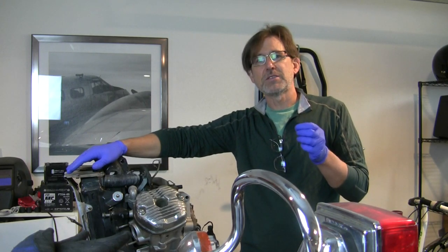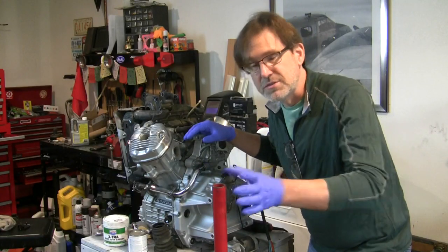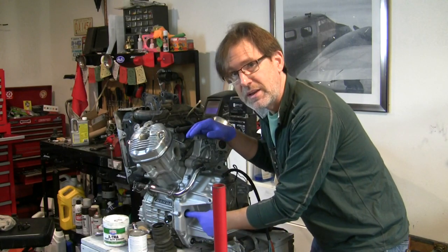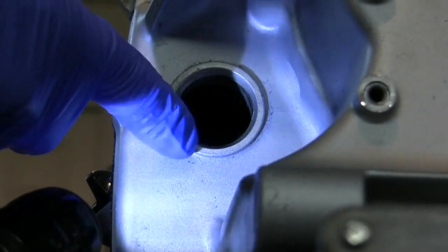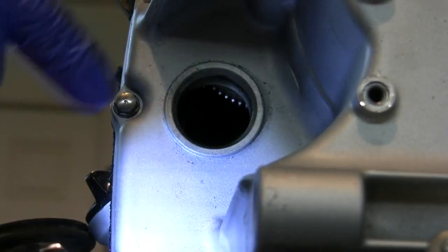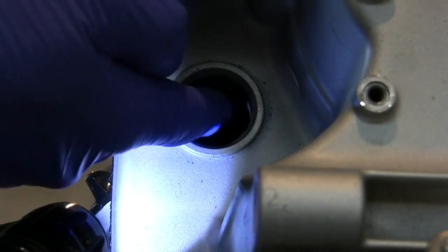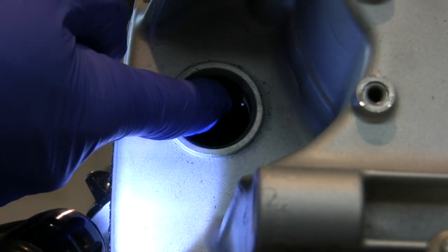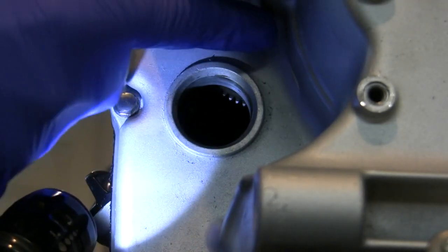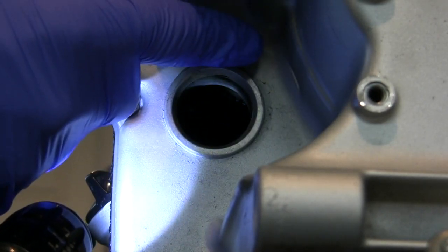Without those in place, the starter reduction gear has play in it. On the engine, that starter reduction gear is right in here. This is where the starter mounts — this is the hole where the starter mounts — and you can see that gear is up in there. The teeth on the outside of that gear engage the starter drive, and then there's a smaller set of gears up in here that engage the starter clutch around the flywheel.